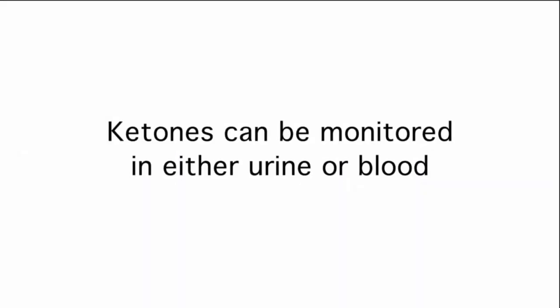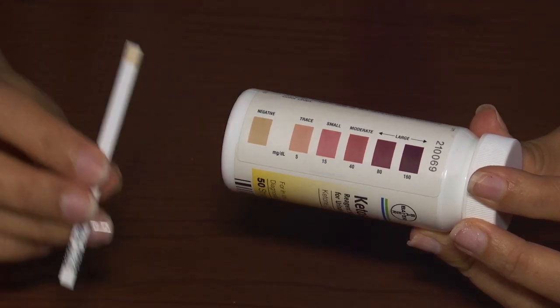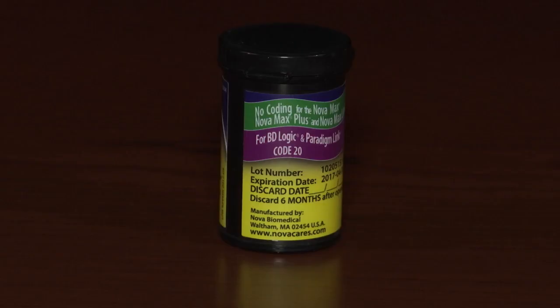Ketones can be monitored in either urine or blood. Over the next few minutes, you will learn how to test for ketones in your urine and your blood using different test strips for each method.